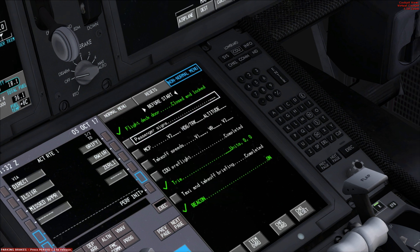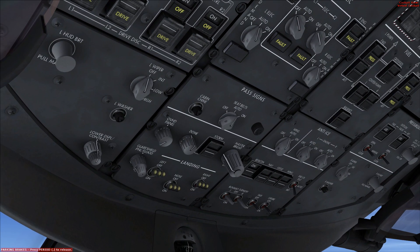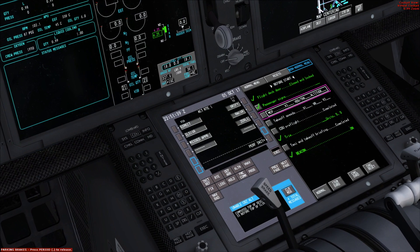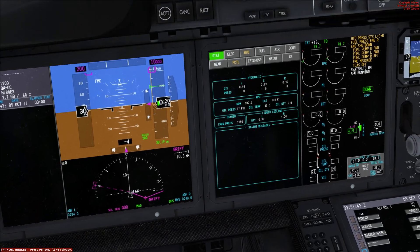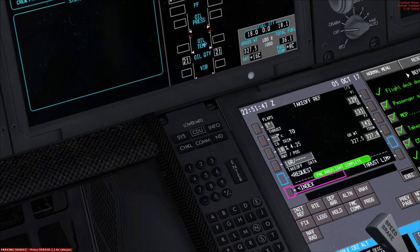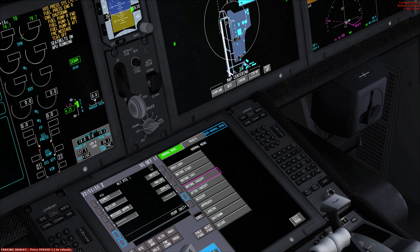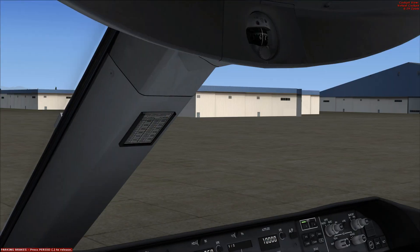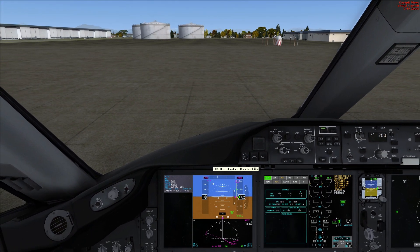Before start checklist: passenger signs are right here, so that's off — flip it on. That's set. Heading, everything's good. Takeoff speed CDU, takeoff briefing — everything looks good. We'll check our takeoff information, V1 speeds are all good. To start up the engines, let's go ahead and get GSX going here.